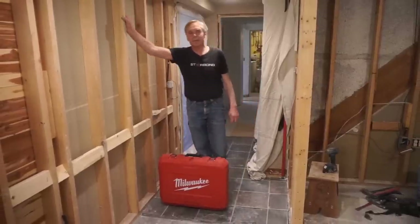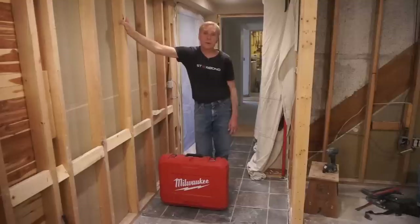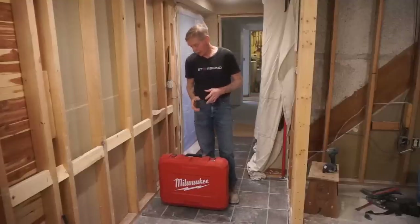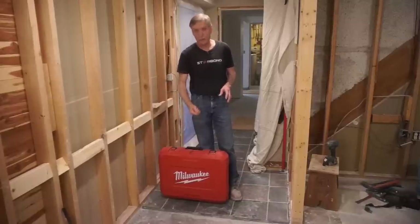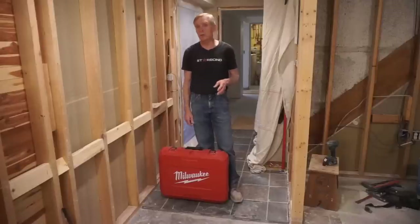Hey guys, thanks for checking out Next Level Carpentry and this review of the Milwaukee 1¾-inch SDS Max rotary hammer. I'm in the middle of the demolition phase on a project, and tomorrow I'm going to be chiseling up the slate tile and the mortar bed underneath it off a concrete floor. This SDS Max rotary hammer is just the tool for the job.